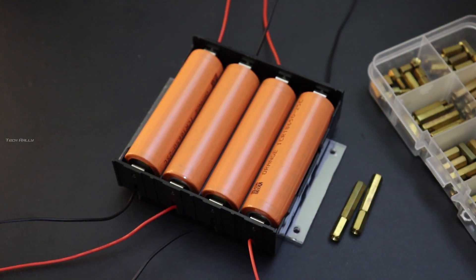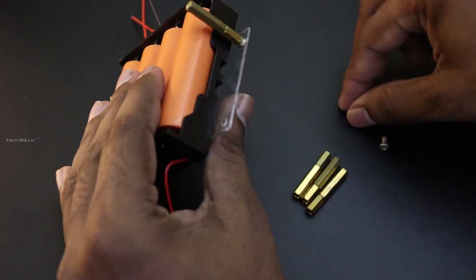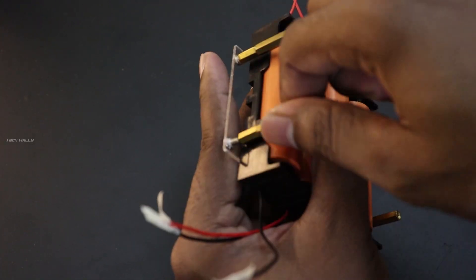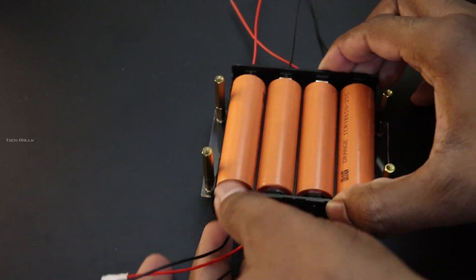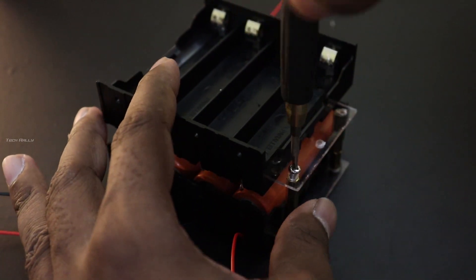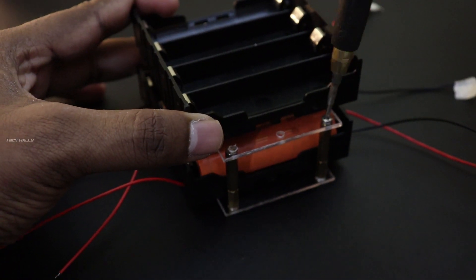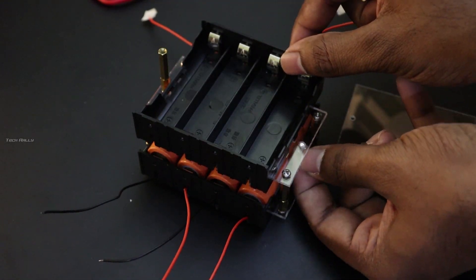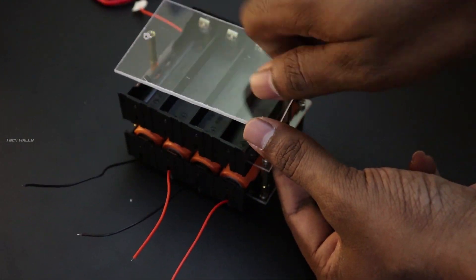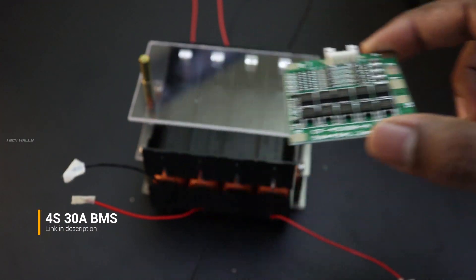I am using PCB standoffs to join these two holders. I have installed the power supply on the top. We can connect the BMS after soldering the battery connections.